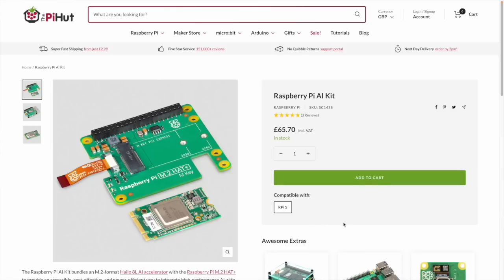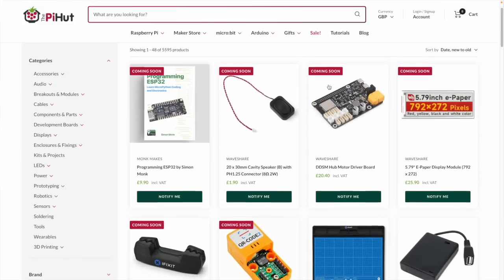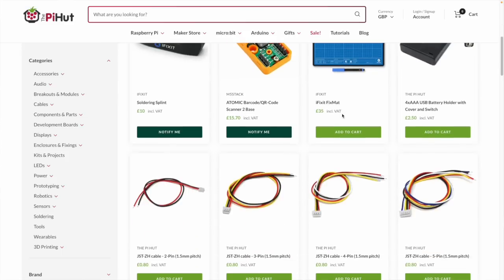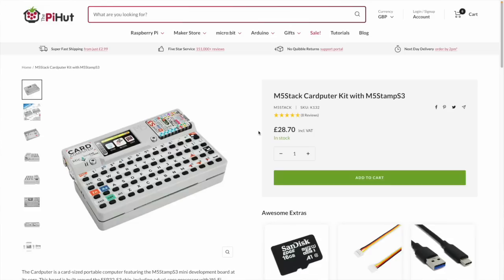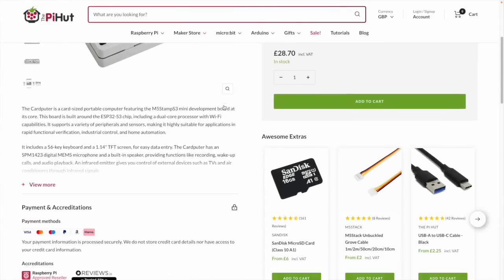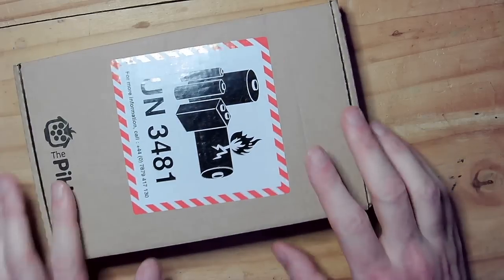The email was mainly about the new AI hat for Raspberry Pi 5. I wasn't really that interested in that. Companies like Pi Hut have had to diversify and take on other product lines to keep going because generally speaking the buzz around the Pi just isn't there anymore. However, down at the bottom of the listing, I saw something I hadn't seen before and I was really excited by it — no idea what I'm going to do with it, but it looks so interesting and it was affordable, so I went and bought one.